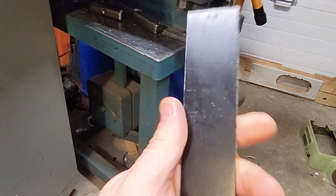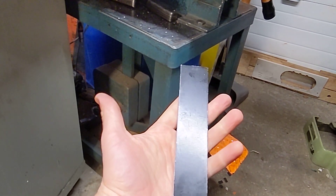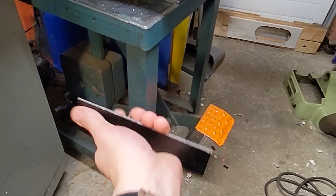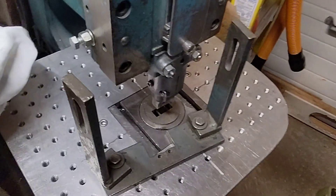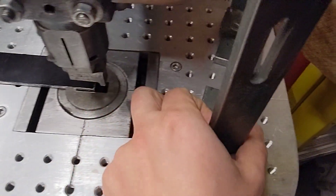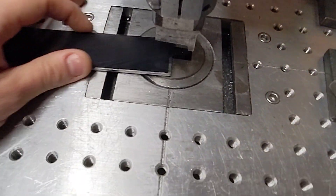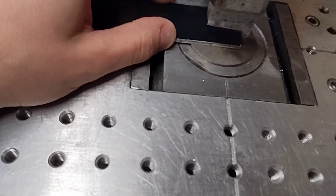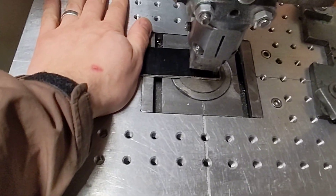I cut that — it was a hole I was cutting and that's the leftover piece. It's so precise. When you want to do something, you can get all these different tools, but this tool is like the go-to tool. I think I'll be able to do this with the camera — it's kind of hard to do with one hand.